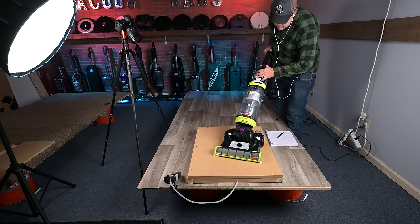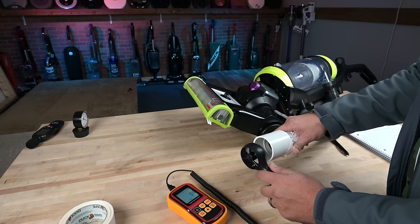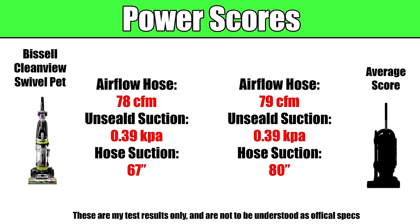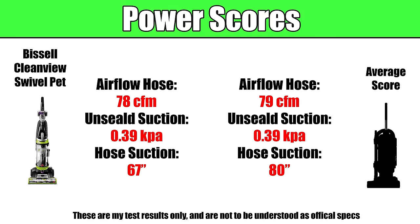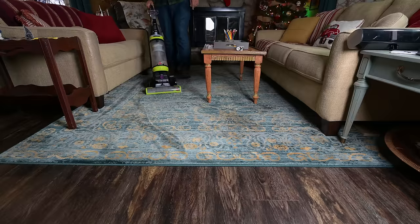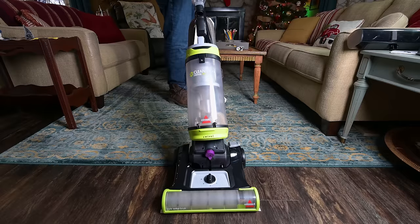I tested its power in a variety of ways: suction at the hose, unsealed suction at the head, as well as airflow at the hose and head, and found that it was about average. That may not sound great, but average is really good when you consider that the majority of vacuums I've tested are more than double this price — so I consider these power numbers a big pro given its competition. Both its overall weight and handle weight were lighter than average, and when combined with the swivel it has really high ease-of-use scores.